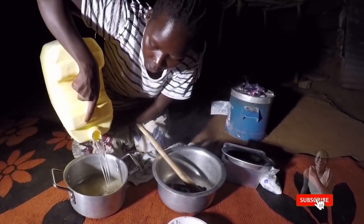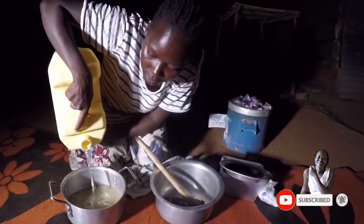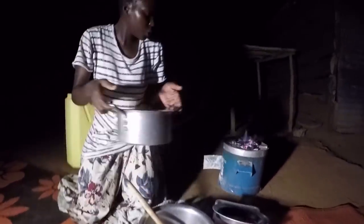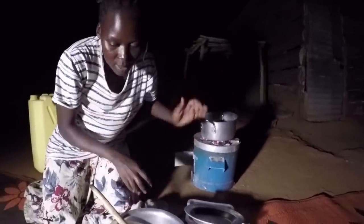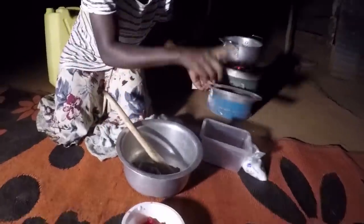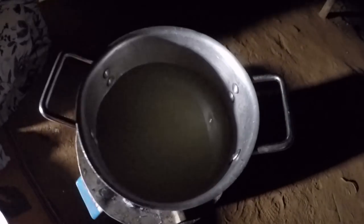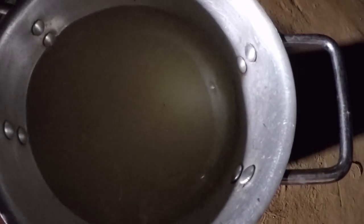I'm going to put the soup here and leave it to boil, plus some salt. Remember I added salt in this soup already but it was really little, so I'm just going to add a little more, and then leave it to boil.